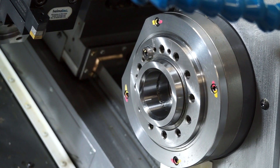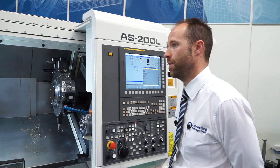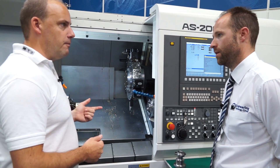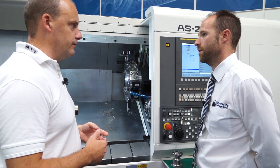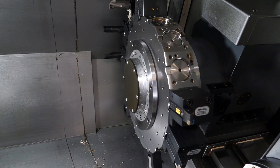Is the second spindle the same as the main? No, that's a smaller machine with 52mm bar capacity. So in terms of production, this type of machine — you could have a bar feed, bring the bar through, turn the diameter, mill. Have you got the Y-axis to do off-centre milling and drilling? Yes, we have full Y-axis. We have a 15-station turret, oil-driven tooling.